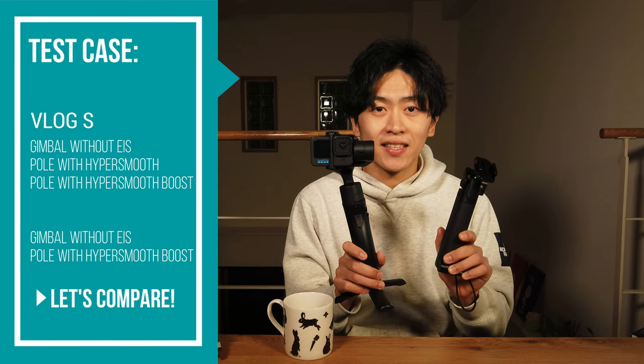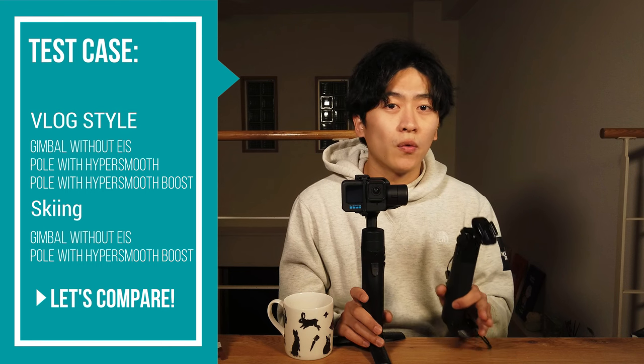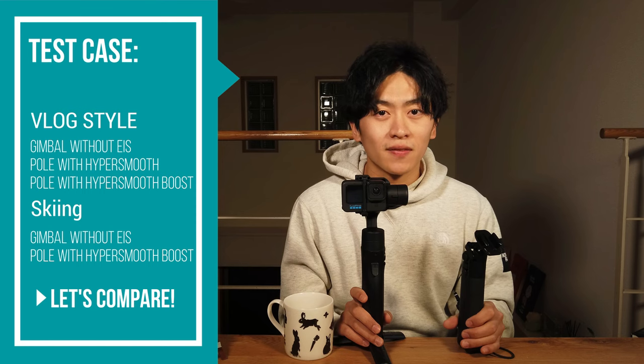So now the setup is done, let's get some videos. Today I tested this gimbal and also the pole with some EIS in two different settings — one for a vlog style walking on the street, and another one for skiing and snowboarding.